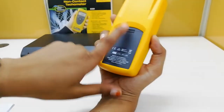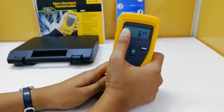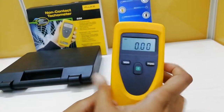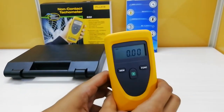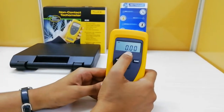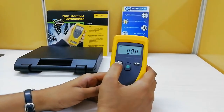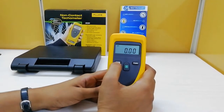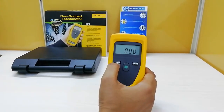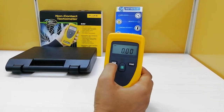This is the provision for the laser beam in red color. I have inserted the batteries. These are the units it can measure, and it has an auto power-off option which saves the battery life. You can see here 0.00 RPM. You can change the units. The memory key is used to see the minimum value, maximum value, and average value, and you can hold the values for a while to note them down.